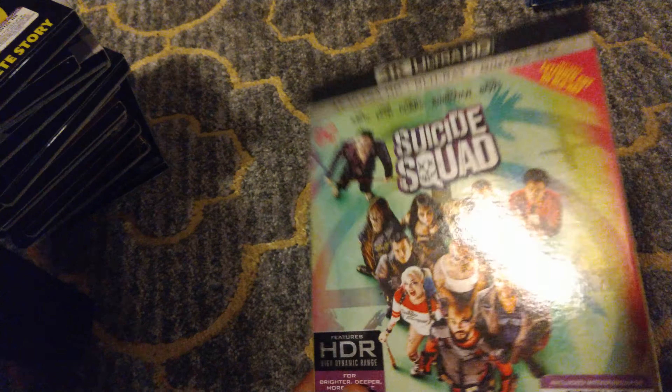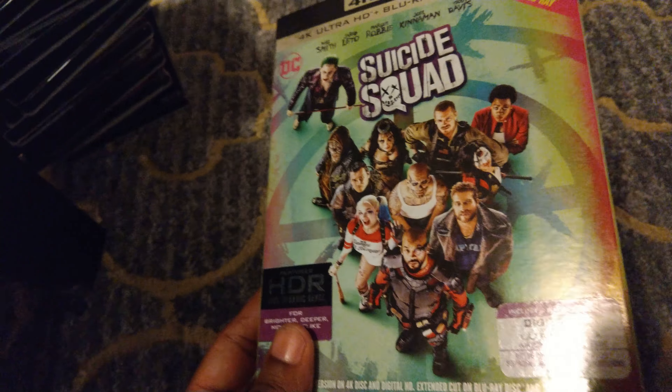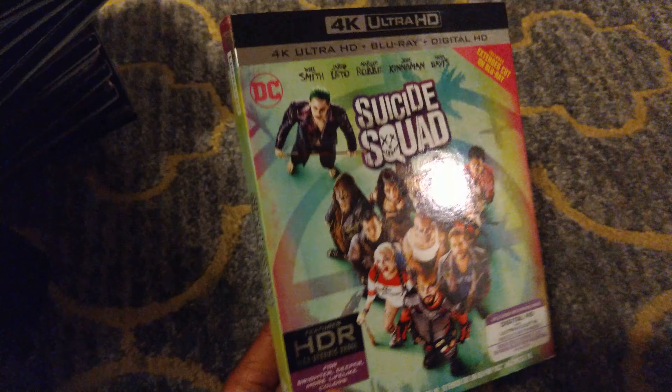Another slipcover from the DC Universe that really pops to me is Suicide Squad. I love the colors — these really bubblegum colors they have going on, with the green apple and the cherry. It's a really vivid slipcover and it really stands out from my other movies as far as the color scheme goes. Definitely one of my favorites.